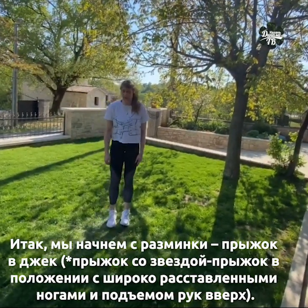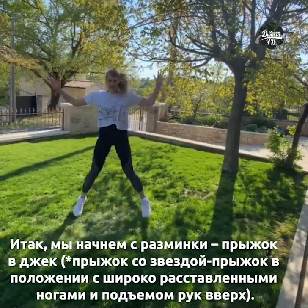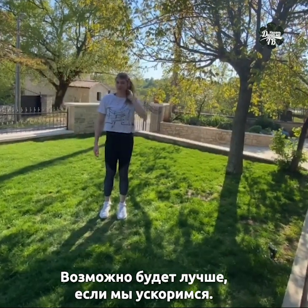So the first one we can start with some warming up, for example jumping jacks. Maybe it's better to make it more faster.